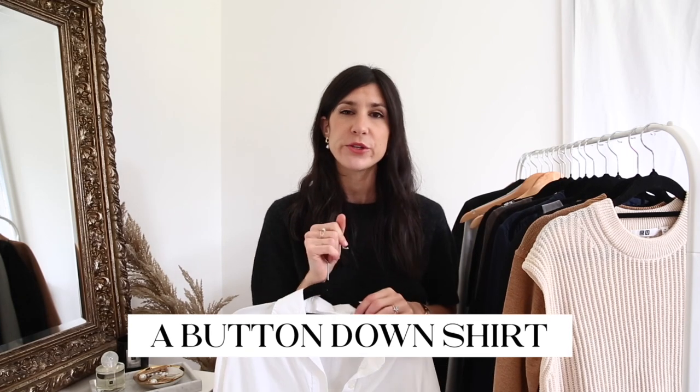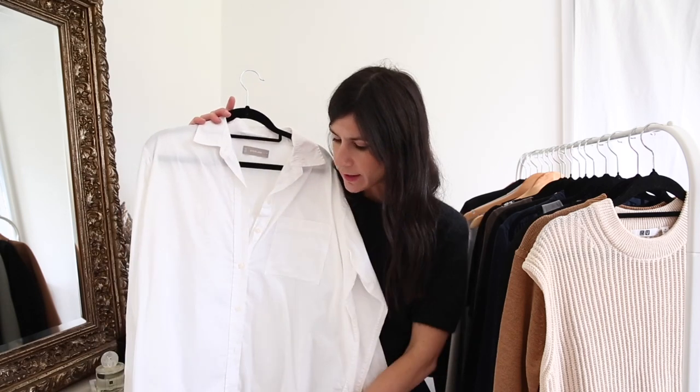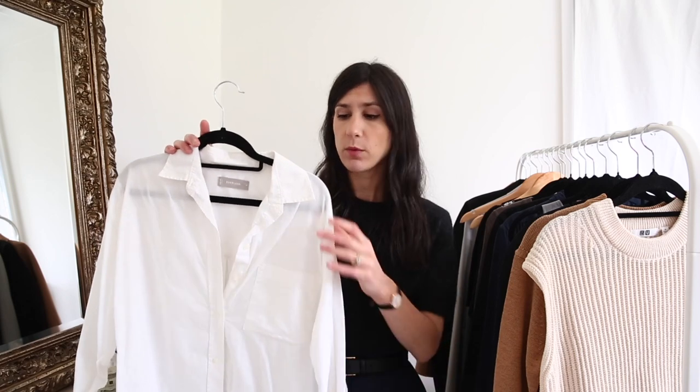The second item is your classic button-down shirt. My recommendation is to go for one that isn't too fitted but also isn't too oversized. I like something I can take to the weekend as well — not just serving one single purpose — because that's really how I like to shop: thinking about versatility. I have this one from Everlane with a nice little pocket on the bust, which is a good all-rounder. I also have a shirt from Moya which is incredibly oversized, giving really nice volume and shape, and looks great worn loose or tucked in for a more formal outfit.